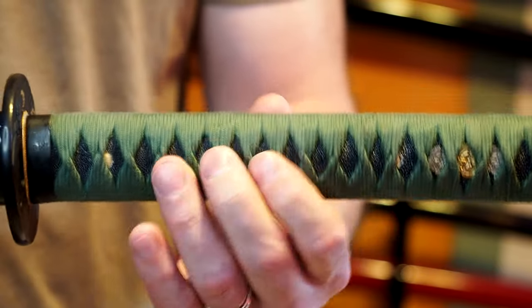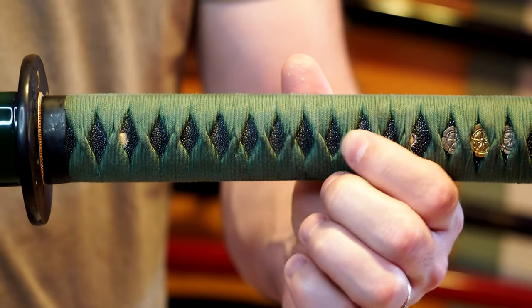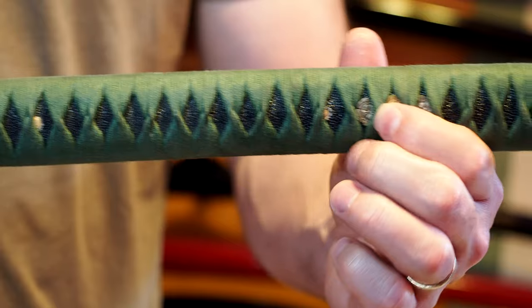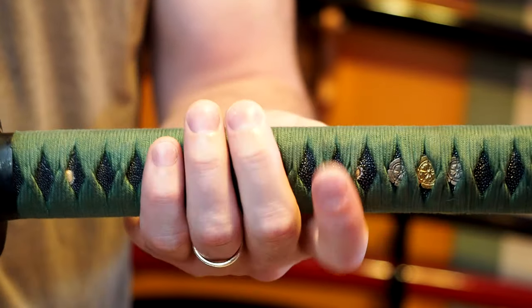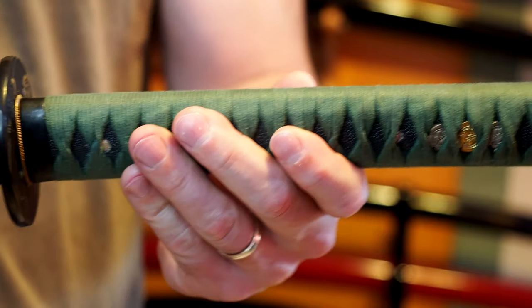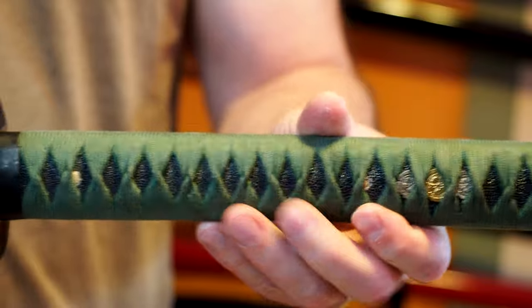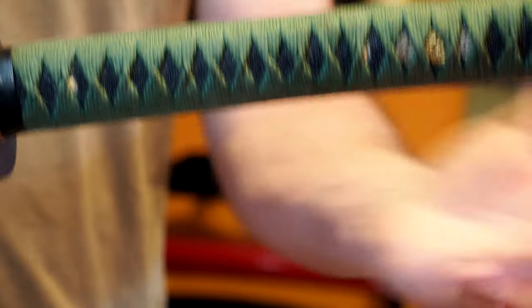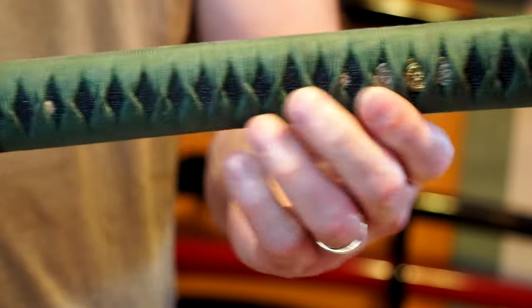Very often on Hanwei swords, just a little bit of pressure will move the knots around. Here it actually feels quite tight, and I don't know if it has to do with the weather — it's very humid and somewhat cool in Minnesota right now, and sometimes that can affect how tight these things feel, as it swells the wood up. Long and short of it, at the moment it feels tight, and while I've been practicing with it, it's felt tight.